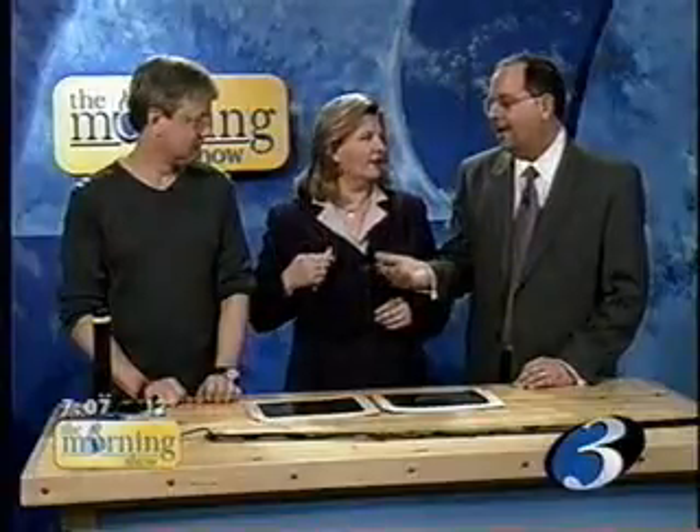Welcome back to The Morning Show. We're breaking light down to a science. Hand over the laser.